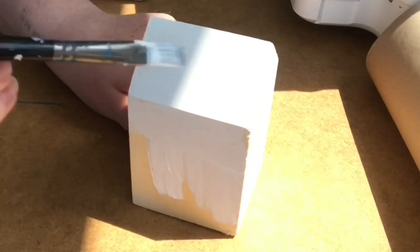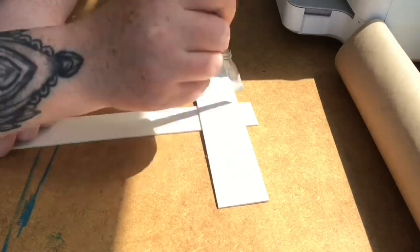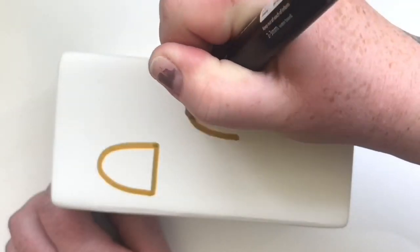Once that was done, it was time to decorate some of the bits that are going to be going into the planter. I got a couple of signs and a couple of miniature houses. I'm painting these the same way I did with the pot — just a couple of layers of gesso and then going in with Posca paints.